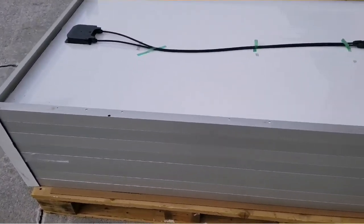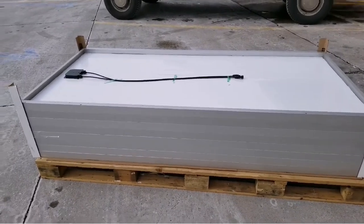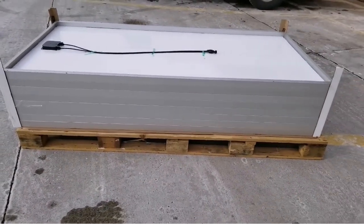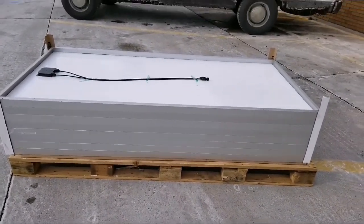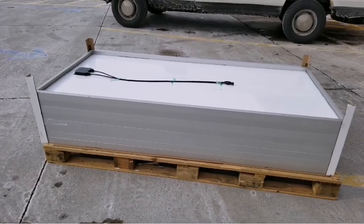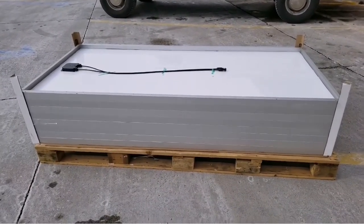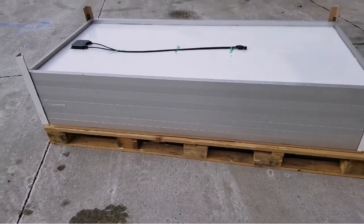I just want to let you guys know these are SunPower solar panels — SunPower. They are very good modules. Check them out and see about SunPower — they are very efficient. These are approximately 18% efficiency, which makes them very good panels.